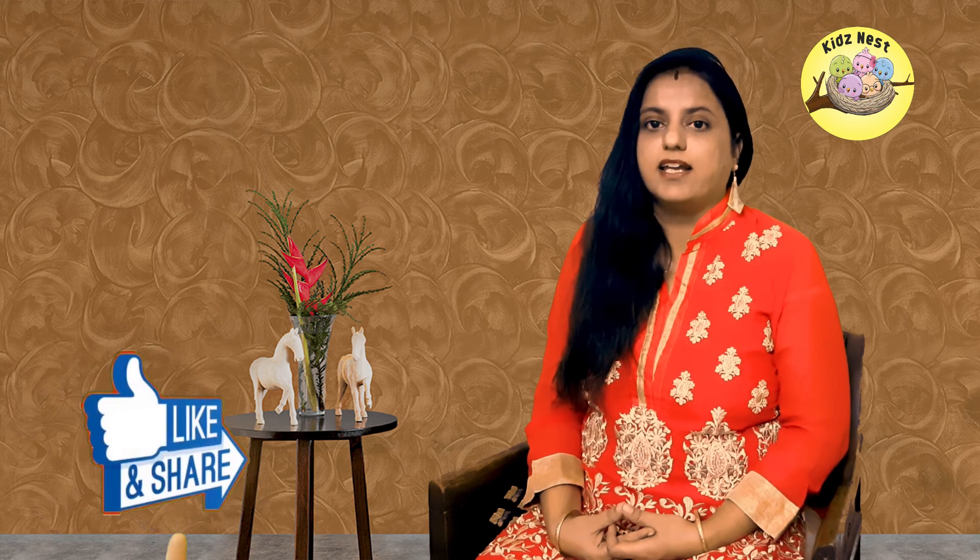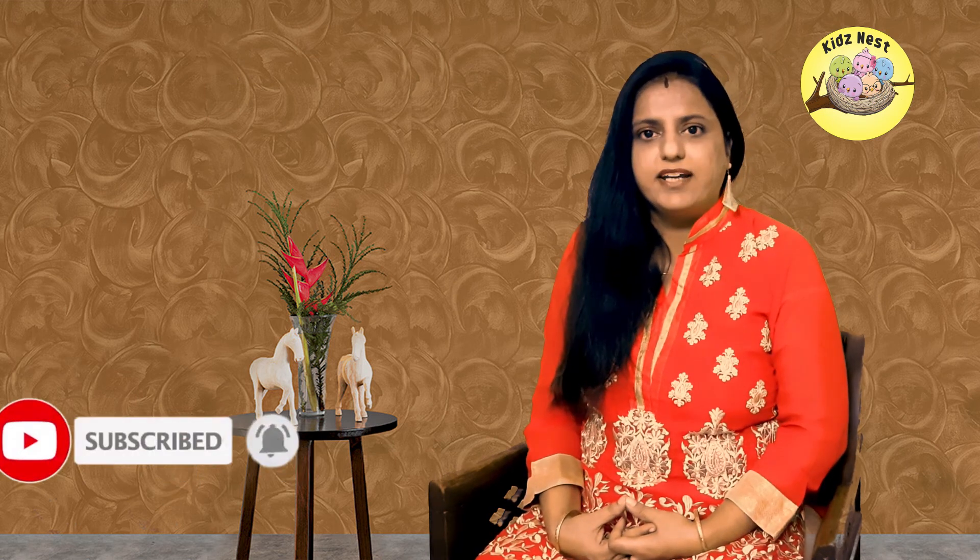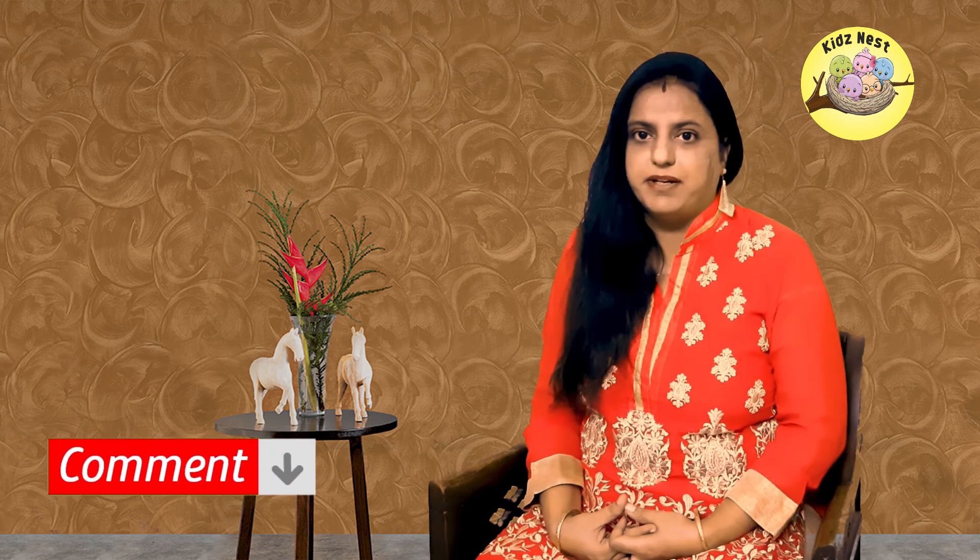So don't waste time — quickly like our video. New viewers, don't forget to subscribe to the channel. We eagerly wait for your comments, so don't forget to share your comments in the comment box. We will be soon back with another exciting video. Till then, take care. Bye bye!